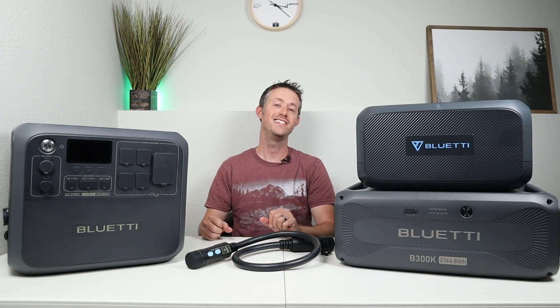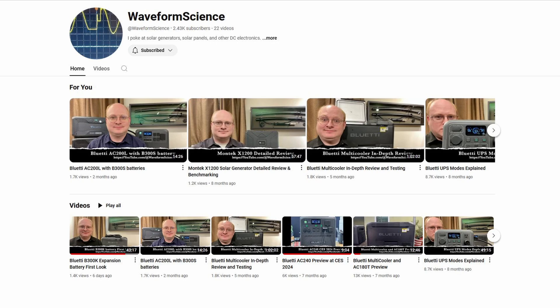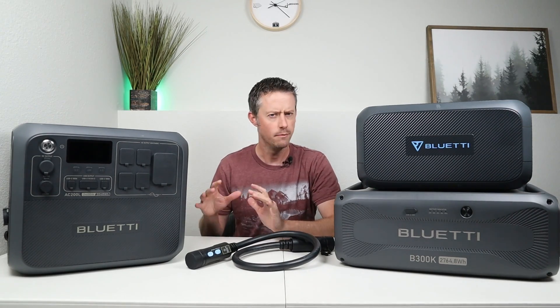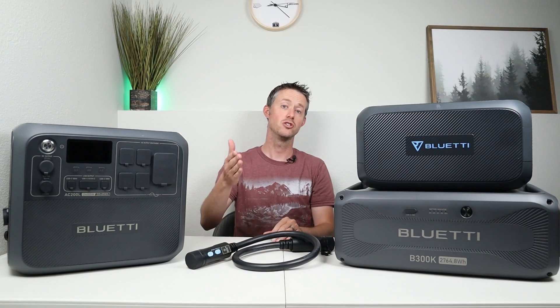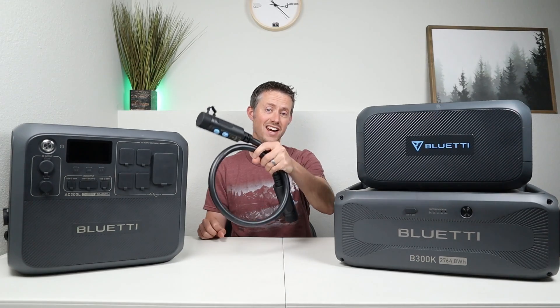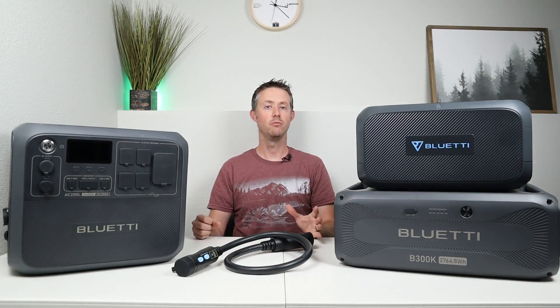If you're interested in picking up the Bluetti B300K, Bluetti did provide discount codes — I'll include those down in the video description both for Amazon and their official website. In the final section I want to talk about compatibility of the B300K with Bluetti's power stations. It gets complicated when you try to mix and match, so I'm going to include a very detailed video in the description through Waveform Science by Jeff Hagen — I had the chance to meet Jeff at CES this year. He provides excellent information about mixing and matching different Bluetti batteries with different power stations. This battery uses the 90 amp charging cable, which is the same as the AC300, AC200L, and AC200MAX — so by default it's compatible with those three power stations.